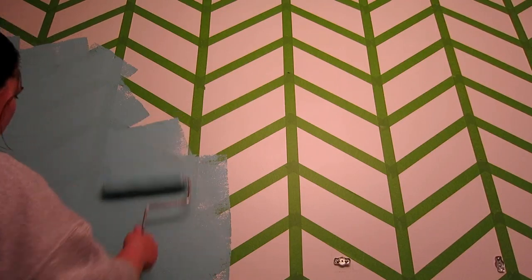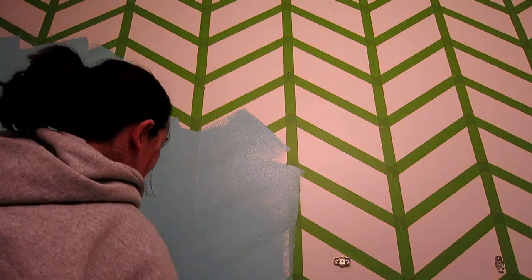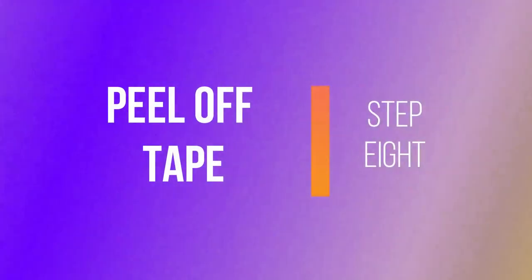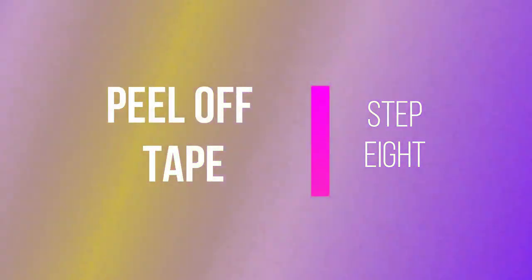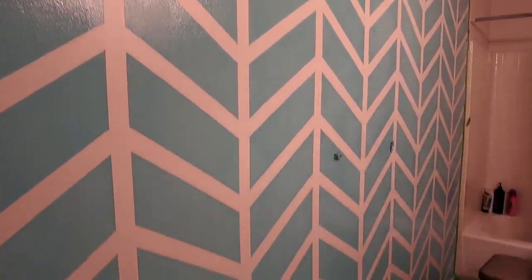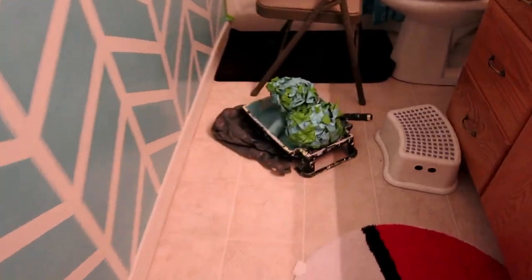Now it's time to paint. You can use one color or multiple colors — with this one I just decided to do one color. Make sure you go over it and get every single little piece, then wait and use at least two coats. With Zane's wall, I took three colors and put them wherever I felt like they went, so it's all your own. Now it's time to remove the tape — you do need to do this while the paint is still wet so it comes off easily. And here is the finished product after you remove the tape!